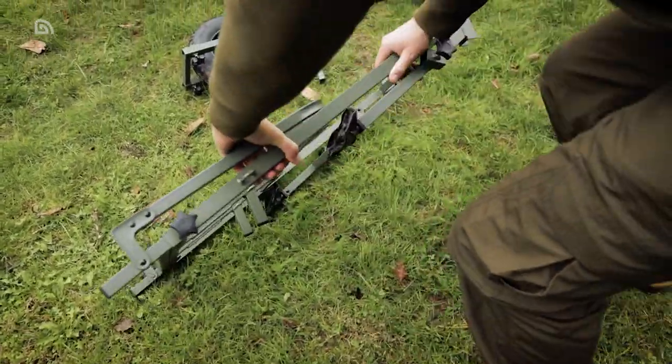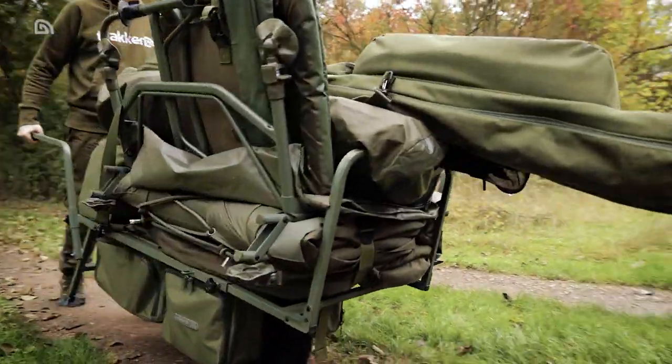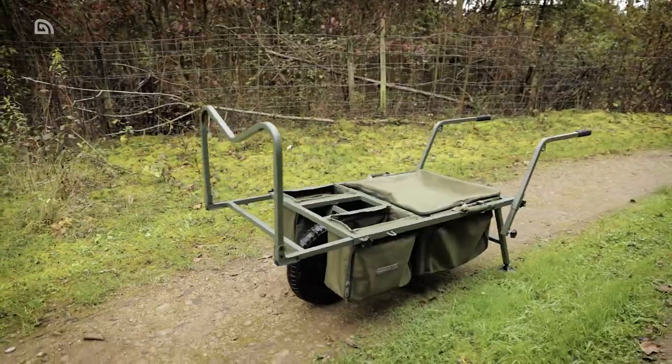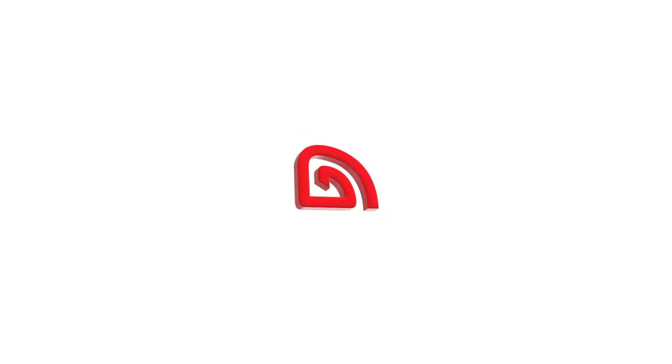Whether you consider yourself a short-session or long-session angler, or you sometimes do a bit of both, the X-Trail Compact Barrow provides the versatility to cater for your changing needs. The X-Trail Compact Barrow — punches above its size and weight. For more information, visit your nearest or preferred Tracker stockist, or check out our products online.